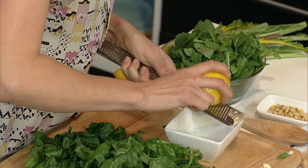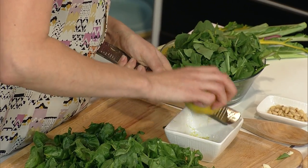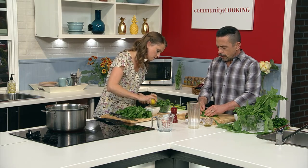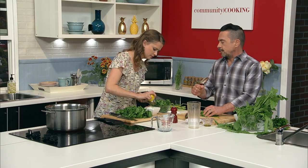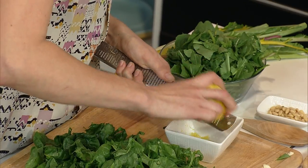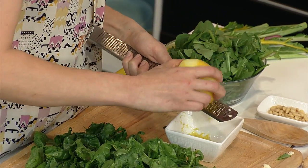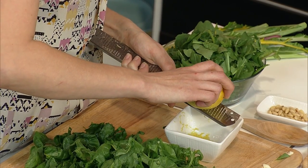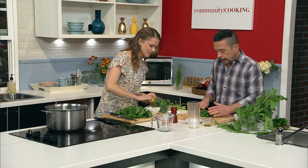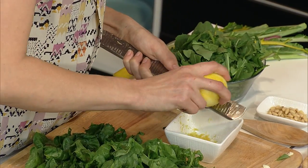A microplane is so useful for so many things — for zesting anything, whether it's a lemon, lime, orange, grapefruit, or Parmesan cheese. I use it on Parmesan all the time. It's great if you have chocolate that you want to grate on top of a dessert. I'll even do a little bit of grated hard-boiled egg — I like it on top of spinach salad instead of sliced. It almost looks like Parmesan cheese when you do that. You can find microplanes at a lot of markets or a cooking store, and we're not talking a lot of money. You can also use it to grate some garlic if you want to add fresh garlic to a dish but don't want people biting into chunks.